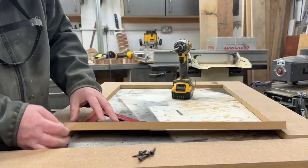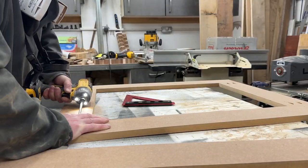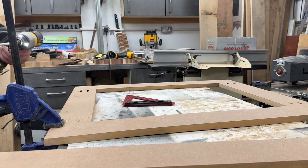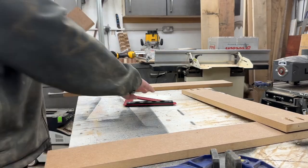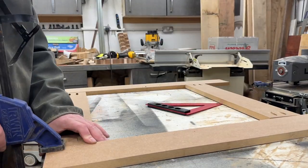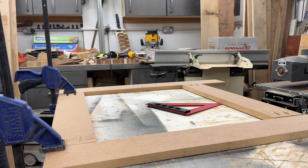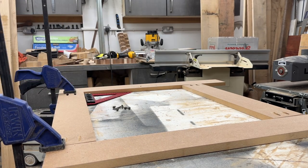I use pocket hole joinery to keep all of the pieces together, just to keep a nice flat surface. You can see me clamping the bit down so that when you screw the rail and stiles together it leaves that surface flush. I come back and glue these afterwards to make sure I get a decent glue joint.